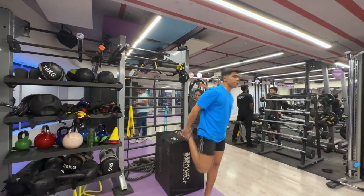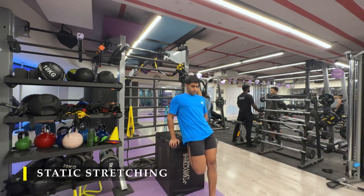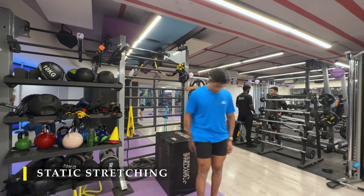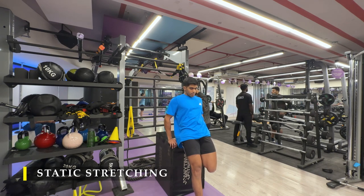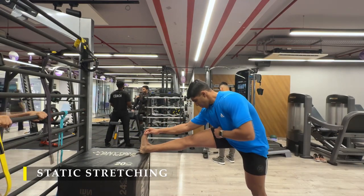After completing the step-ups, we move on to static stretches — the important part of any workout. Never skip the static stretches. It's important to hold the working muscle in a stretched position for at least 15 to 20 seconds post-workout to cool down and get the blood flowing. I also believe this helps with recovery — you tend to get less sore. I'm not entirely sure if it works that way, but at least I feel better in terms of recovery.